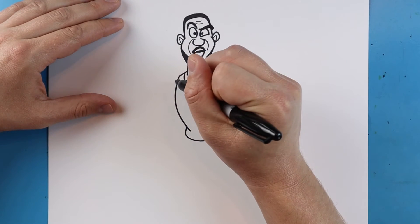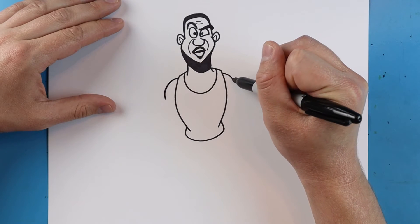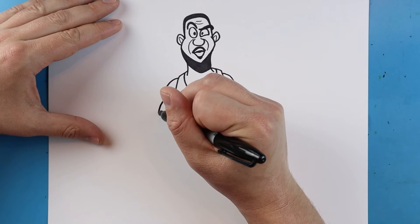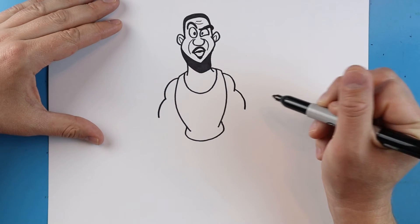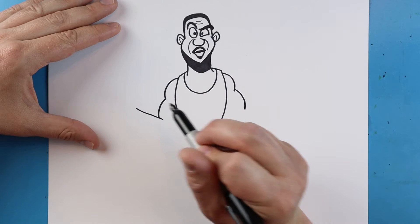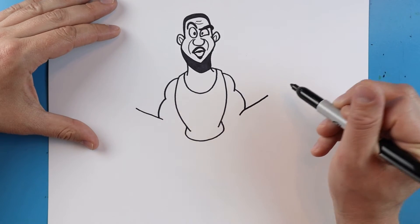Then we want to make his arms. We'll start with the shoulders — we'll make a line that goes out and in, another one that goes out and in. We'll draw another one that goes out and down, and one over here that goes out and down for his bicep. Starting here we're gonna draw a line that goes up, and we'll do the same thing here — start in and then just draw a line that goes up.